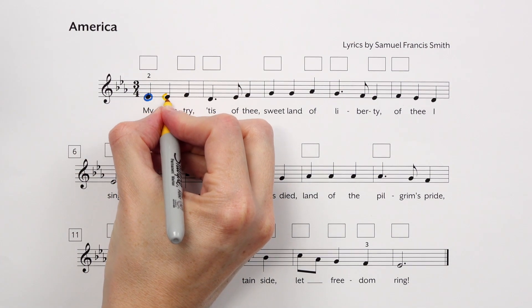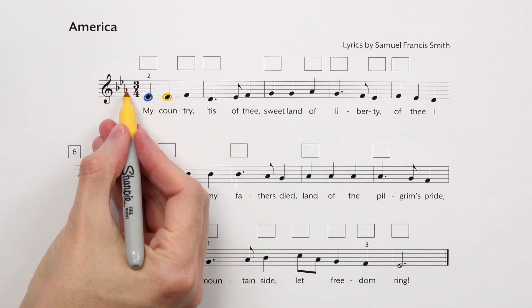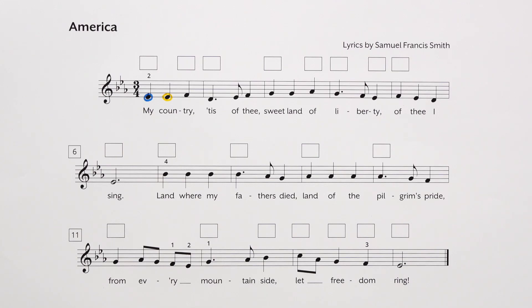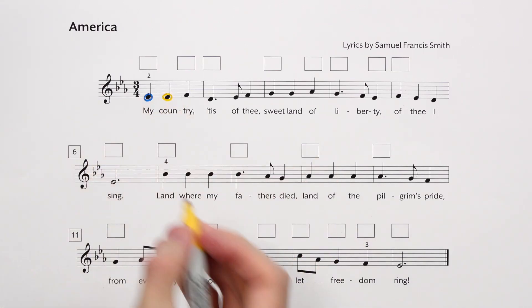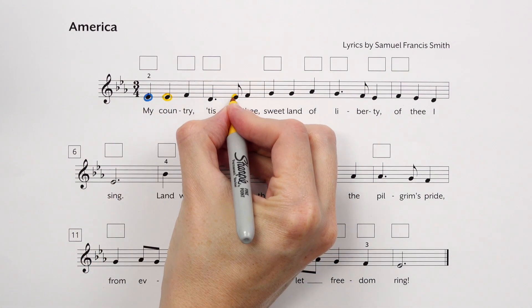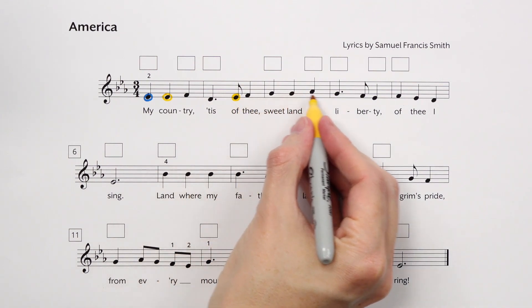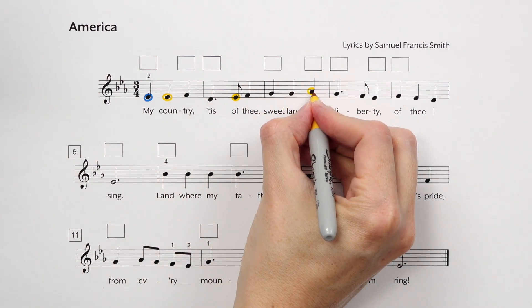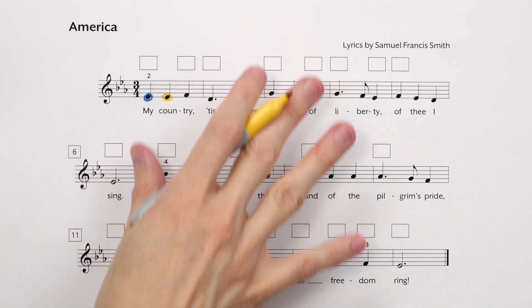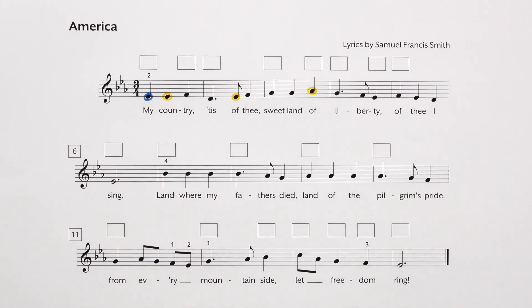We know that from the key signature, B's, E's, and A's are automatically flat. When we're learning this we don't want to accidentally miss a flat, so I'm going to go through and circle all the E's, A's, and B's. Here are a few E's that need to be E-flat, and here's an A-flat. If you like, pause the video and go through in your own sheet music and circle all the E-flats, A-flats, and B-flats. That's optional.